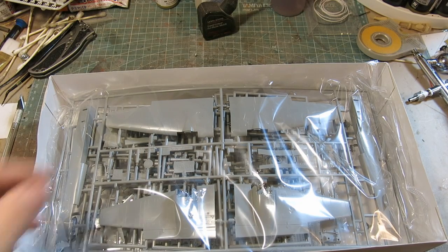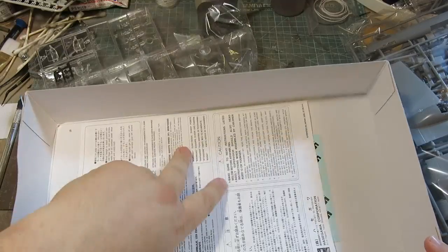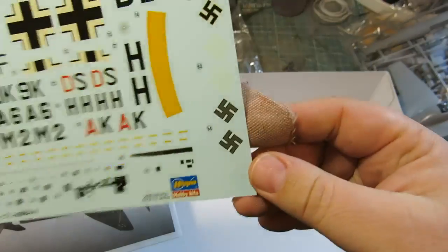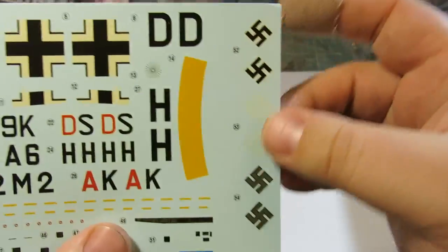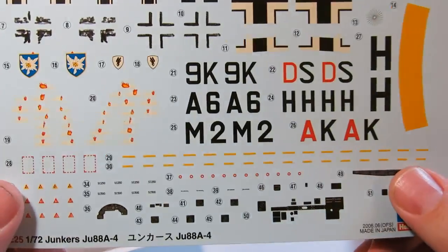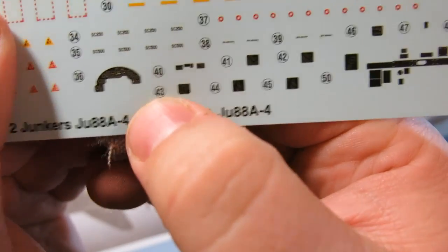One bag of sprues — the univac, as called from Hasegawa — and I will be opening this shortly. We have the clear parts with some poly caps, and we have the instruction sheet. It's a nice looking instruction sheet. Check out the swastikas — these are pretty nice. They're made in Japan, so these are not cartographs. Some maintenance stencils, and check out the decals for the cockpit instrumentation. Nice. I don't have to hand paint those. Yay!